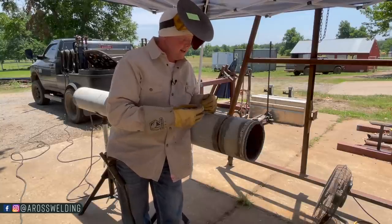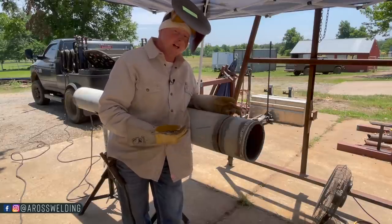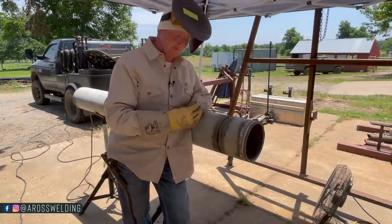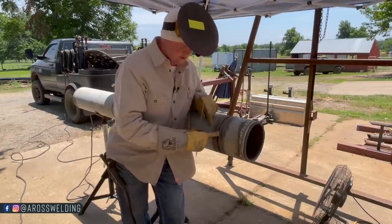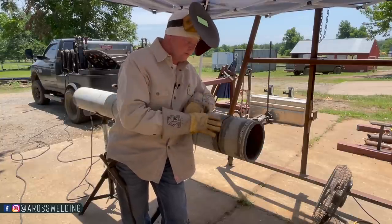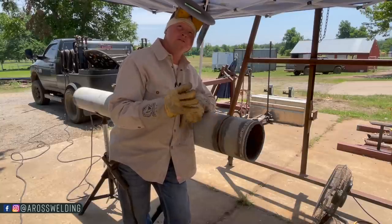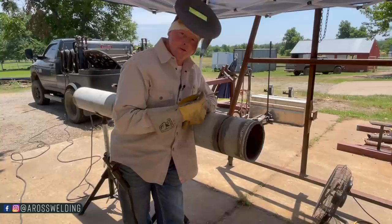I walked up right before they started hot passing, and the bead was ground smooth on his side. Each pass makes a difference for the pass afterwards — the space on your bead affects how big of a cap you have, because if you have a bigger space, your two bevels will be wider apart. It's a chain effect when it comes to welding in a bevel — everything affects every pass, and each one before affects the next.